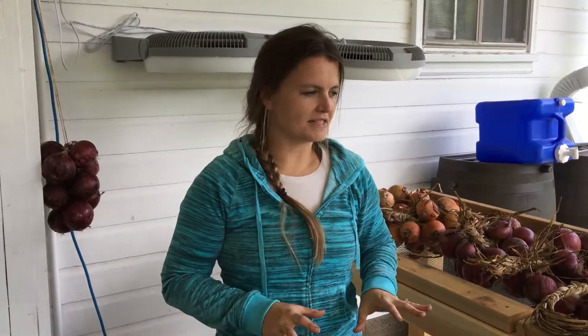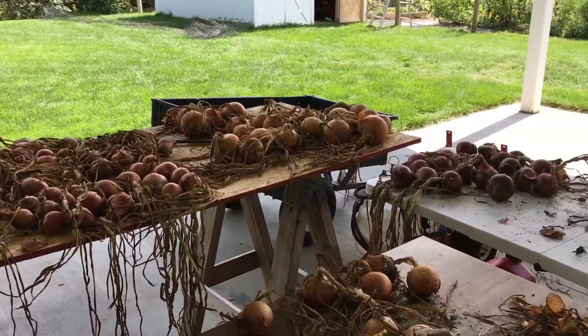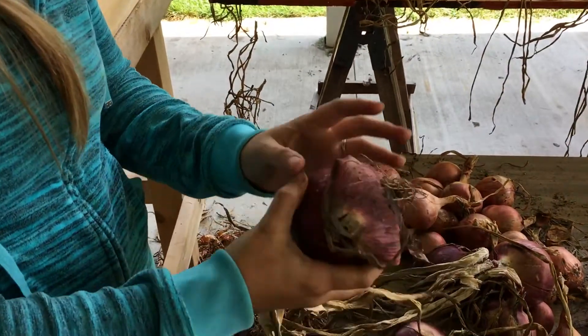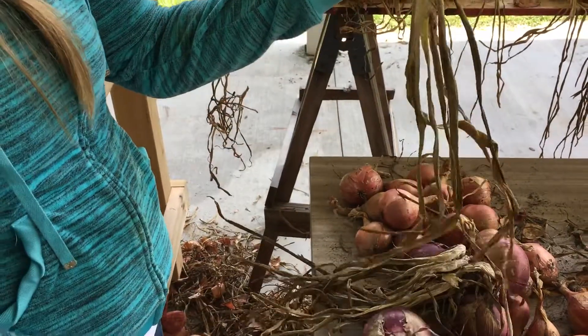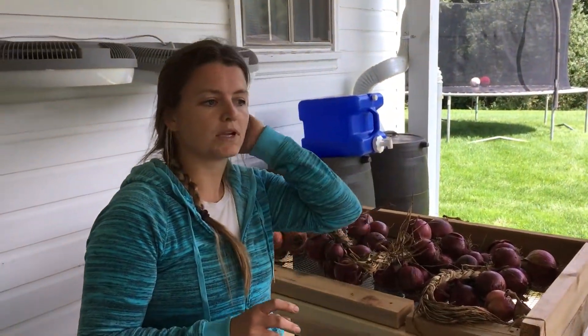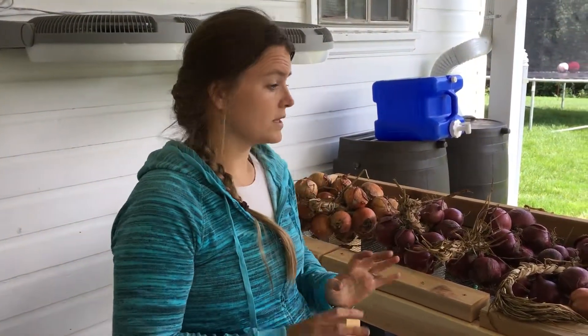Hey guys, so working with onions today. You've seen a little bit of the journey — I've posted some videos of me planting onions and now we're at the harvest stage. I pulled them from the garden and they've been curing, which means their paper is getting crumbly and papery and their tops have dried out. When I pick out onions from the catalog in the winter, I usually go for ones that store really well because my goal is to make my onions last all year long.